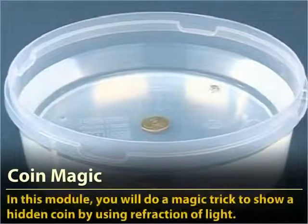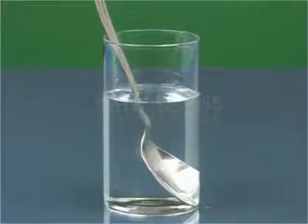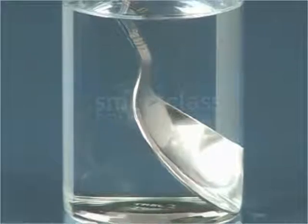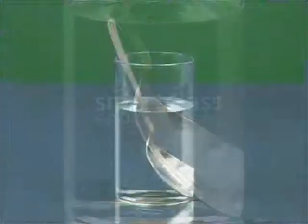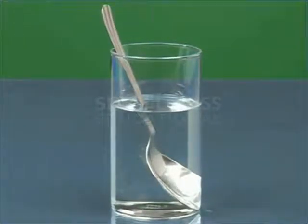Coin Magic. In this module, you will do a magic trick to show a hidden coin by using refraction of light. A spoon that is partially immersed in water appears to be bent. This is because of the refraction of light. Let us do an interesting activity to demonstrate the refraction of light.